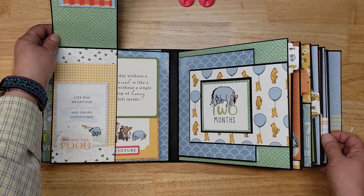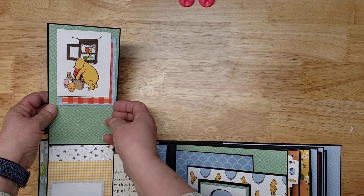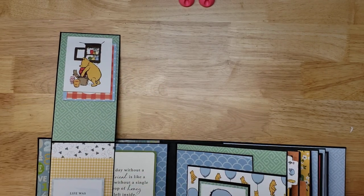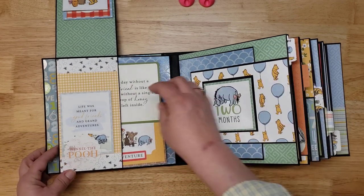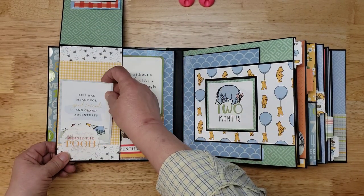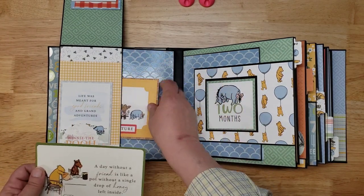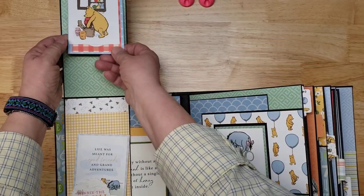Then we begin with month one. This is a flip that opens like this — I'll have to do a lot of sliding to get in frame. There's a tuck spot, a little card, and photo mats. Down here is another photo mat, then two more photo mats. You can tuck photos in there, put photos here and here, and add more photos underneath the tucks.